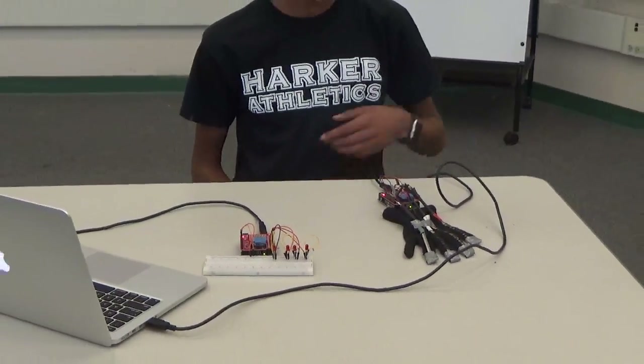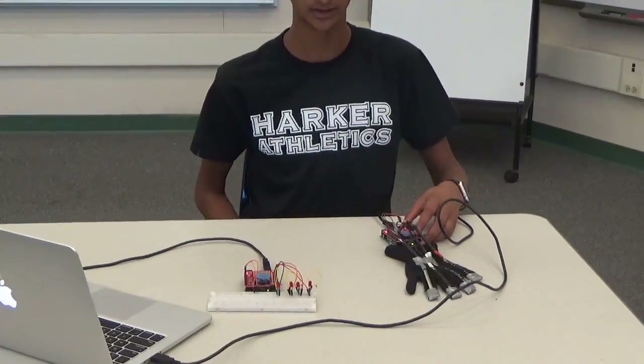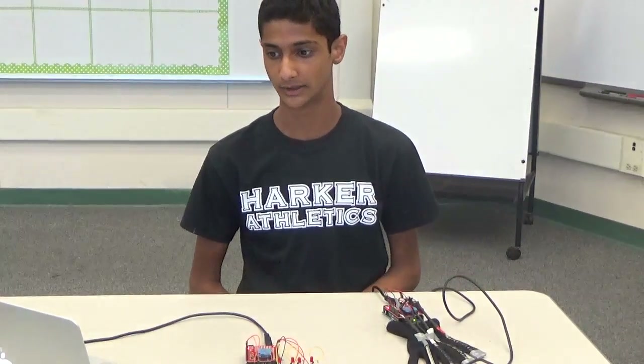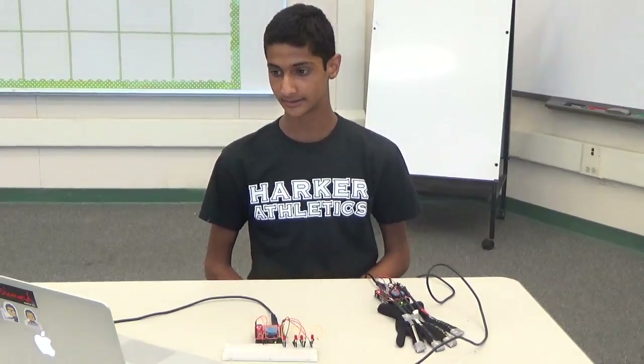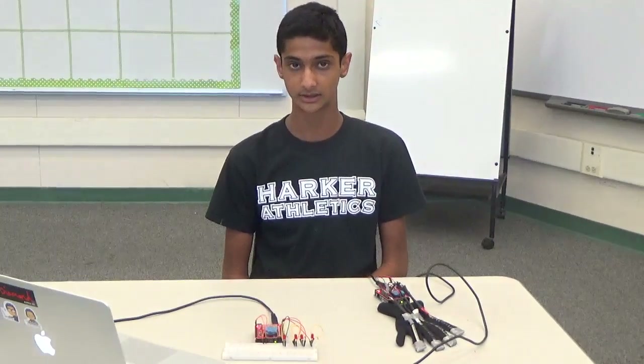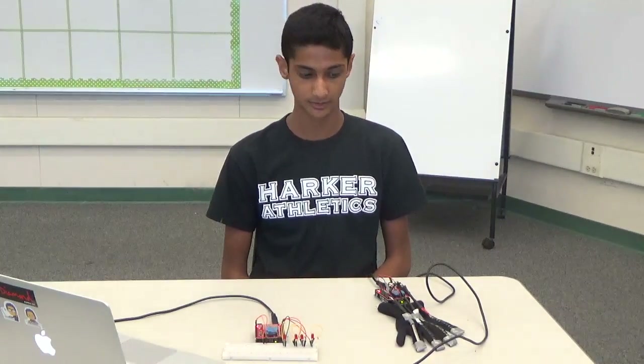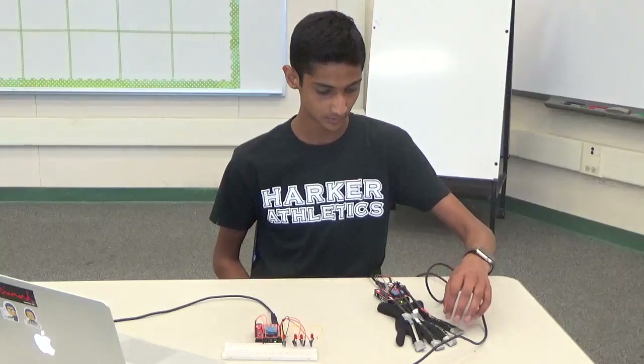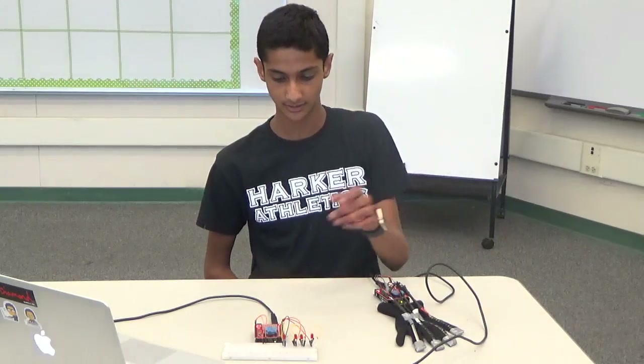The Arduino here reads the analog reading from the flex sensor and then maps it to a value between 1 and 100. When the analog reading goes below a certain number — for me it was 60 — the Arduino is programmed to send a single character specific to which flex sensor it is to the other XBee.